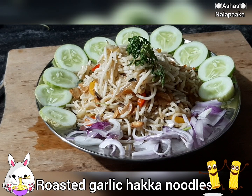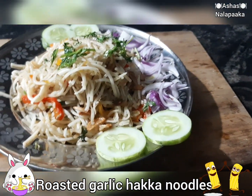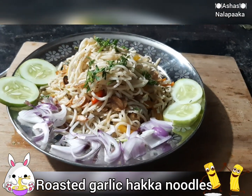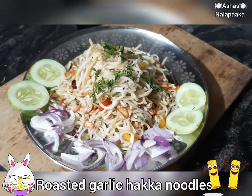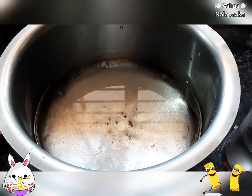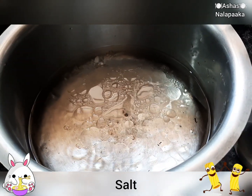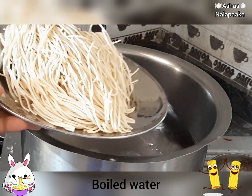Now I am going to get the pan ready. I will prepare the pan and mix it. About 1-2 litres of water in the pan, and 1 tablespoon of oil.